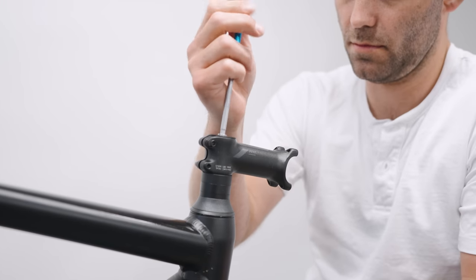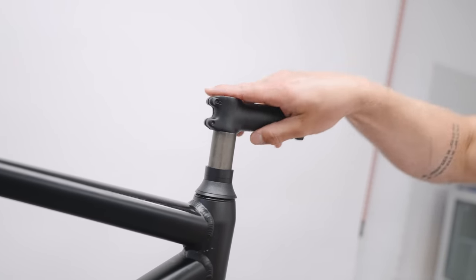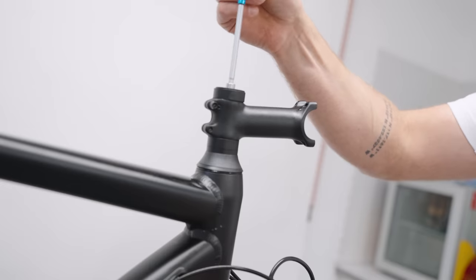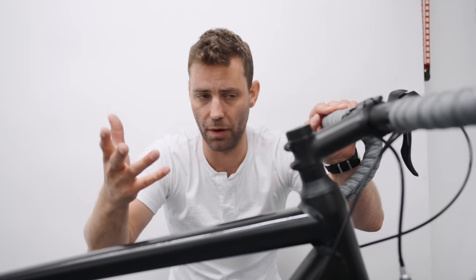What we've done is taken the stem, flipped it, and lowered it by 10 millimeters so the handlebar drop — being the difference between the saddle and the handlebar — is exactly the same, yet the reach is shorter. It's a free way of reducing the reach by a small amount which could pay dividends in terms of improving your comfort.